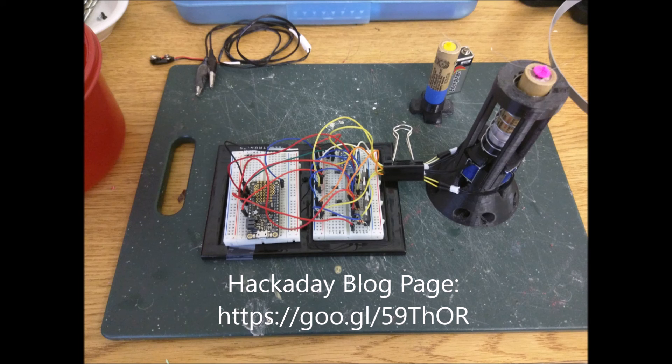Designing, building, and testing this rocket was a ton of fun. I hope you enjoyed this video summary of my summer project. For a more detailed breakdown of the project, please visit the following URL.